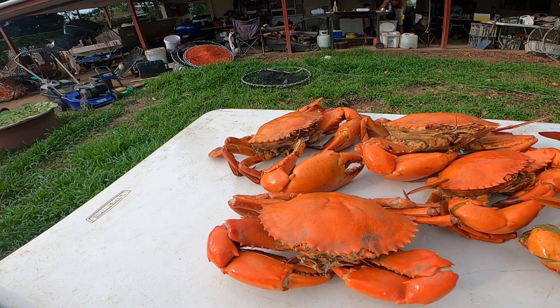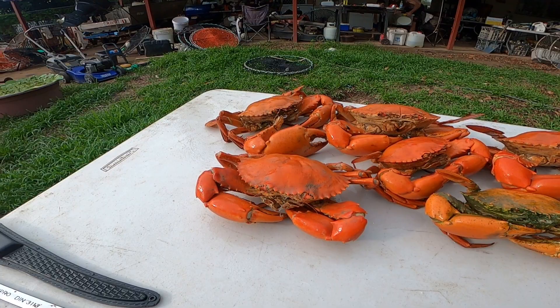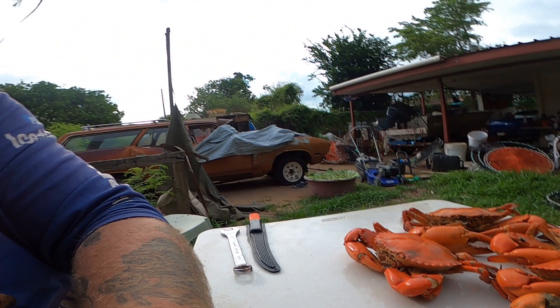Okay, these are the crabs that I've got for me and Paul to eat today. The other ones we gave away to a friend, but these should be tasty.